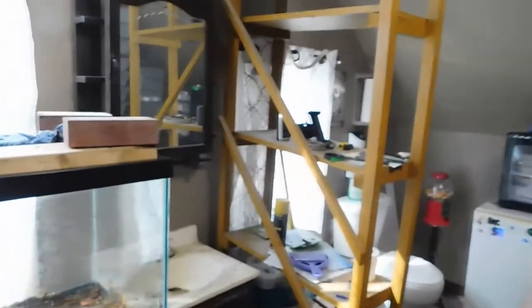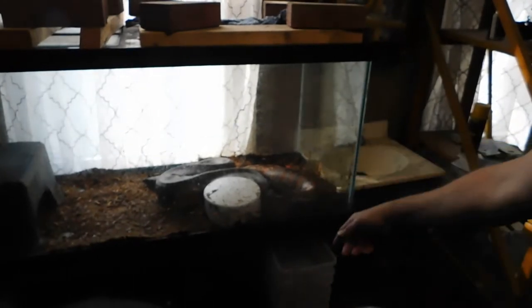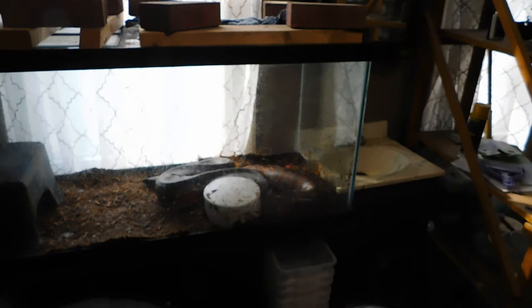Tazzy likes to flip over his water dish a lot, so that in turn floods his cage. You can see it — it's flipped upside down. It's the third time in like four days, so the substrate's pretty well saturated.